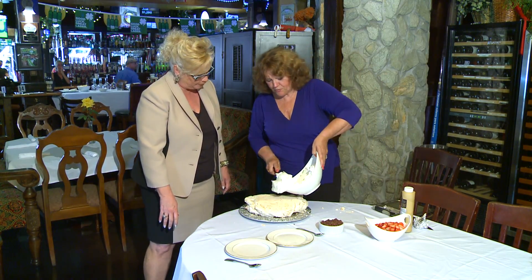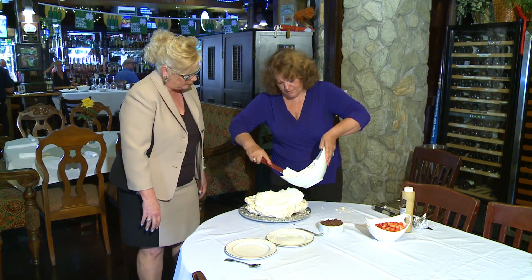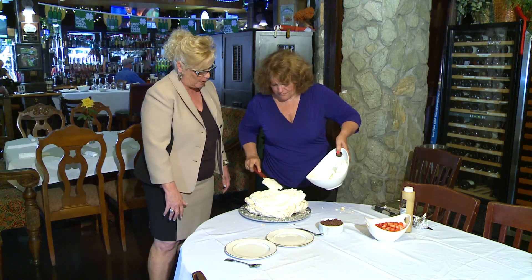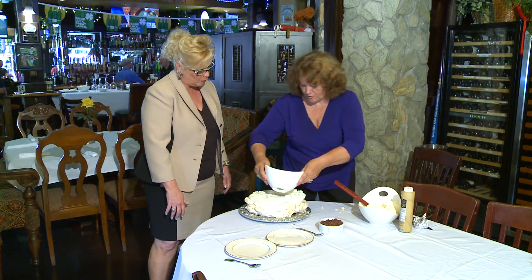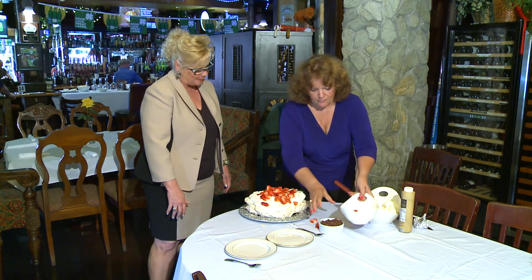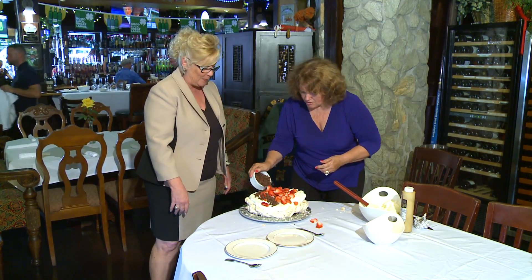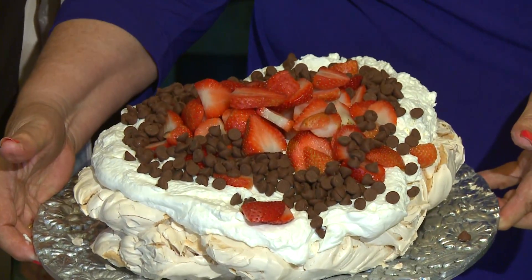And then you just put the cream on top. You don't have to make any design with it. Just pile it on top, make it nice and thick — that's just fresh whipped cream. And then we just put the strawberries in the middle, and then we're going to take the chocolate and sprinkle the chocolate around the edge. And there you have your pavlova ready to serve.